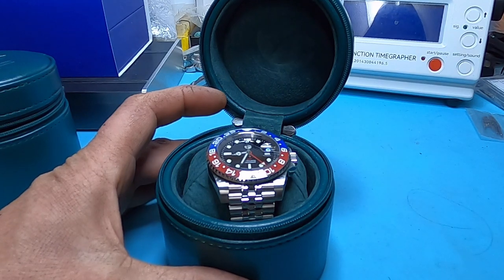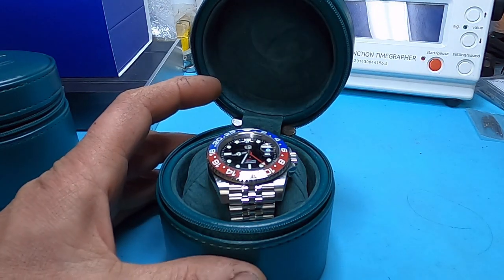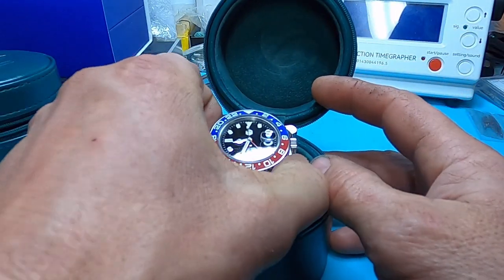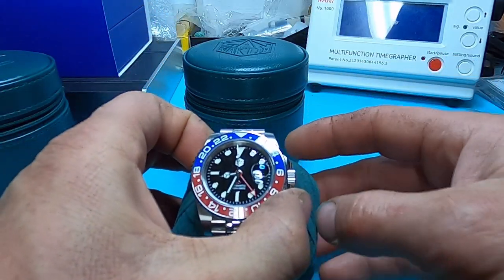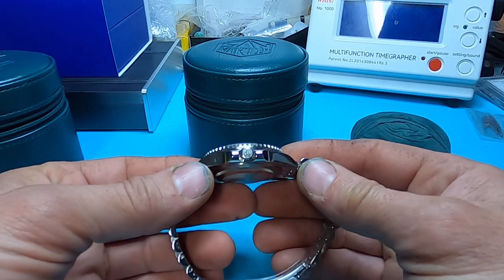Hello and welcome to Mr. E's Watch Reviews. Today we're going to be doing the full review on the San Martin SN015G GMT on the jubilee. This is the Pepsi version.